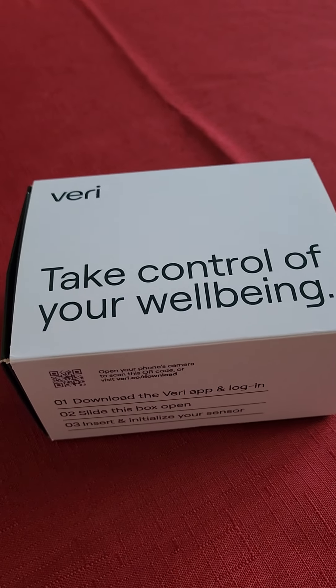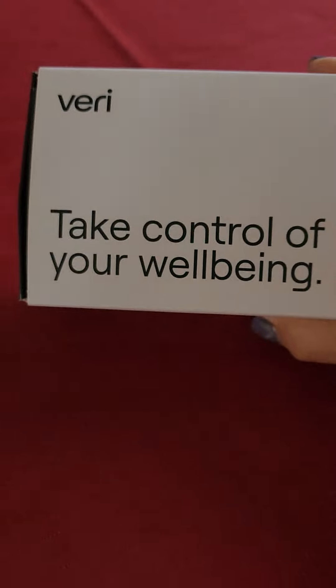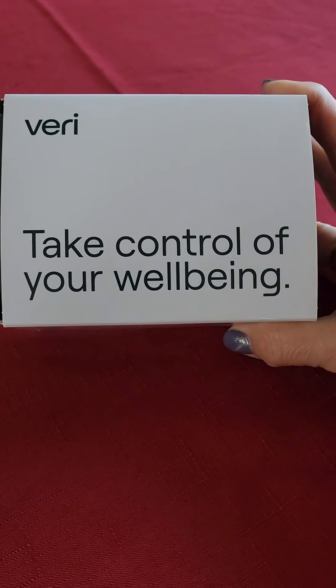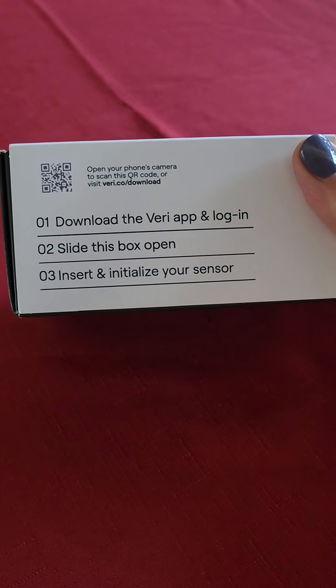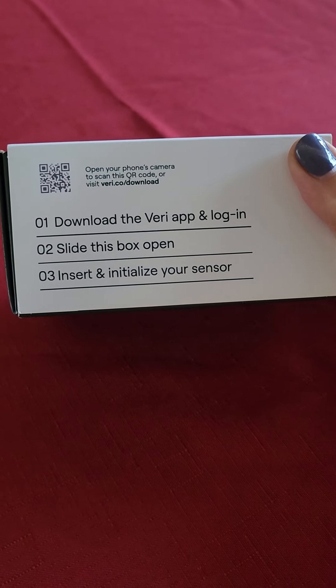So let's take a look at what this looks like. This is the box that it comes in and it gives the directions. I already downloaded the app.